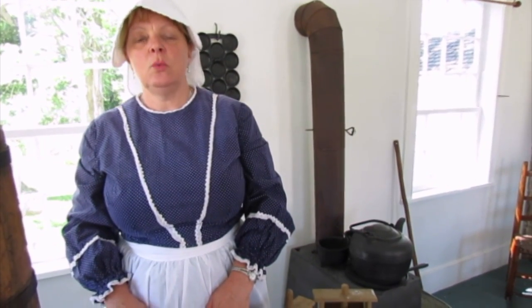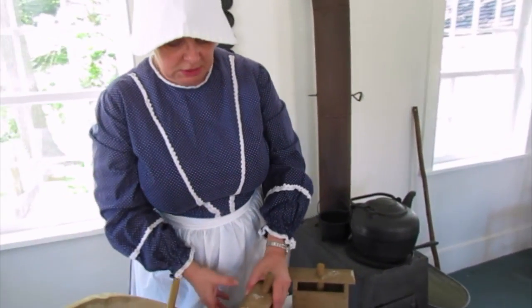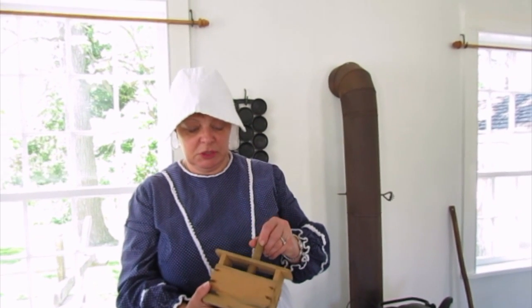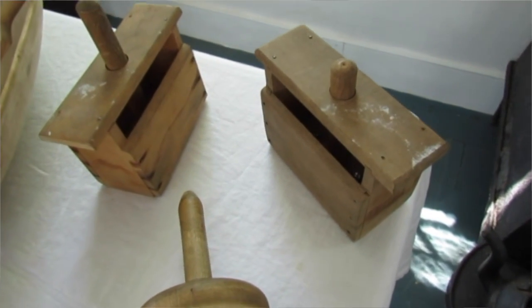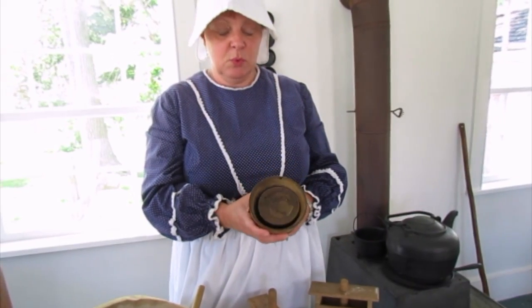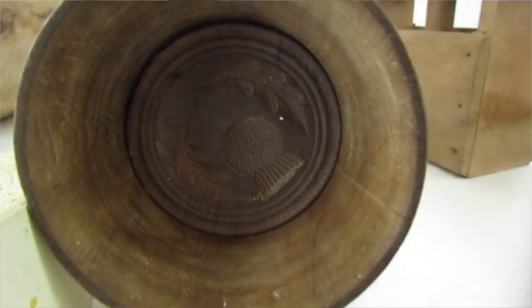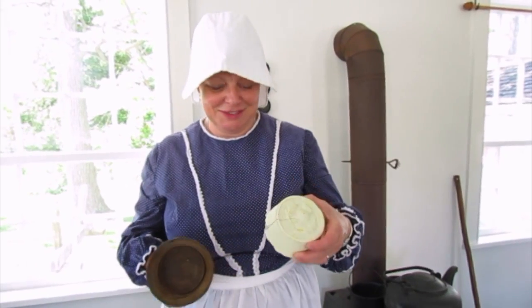Once that was finished they would add a little salt, which would give it flavor and also help to preserve it, and then quite often it would be put into a mold. Sometimes it would be put in a mold like this which would make a rectangular pound of butter, or if they wanted to be more decorative it could go in a mold like this and come out with a little pattern on it for a more fancy occasion. And that's basically how you make butter.